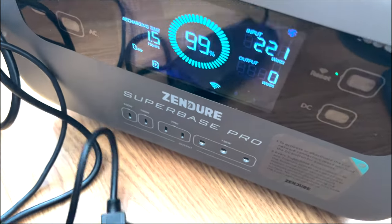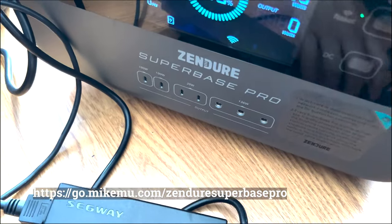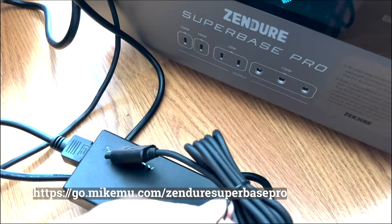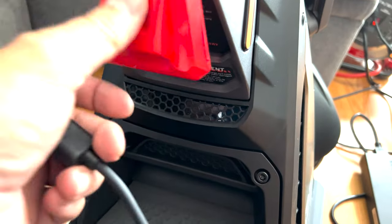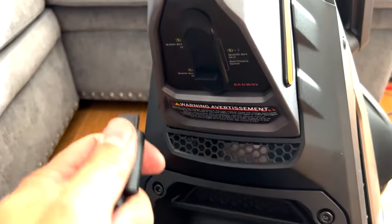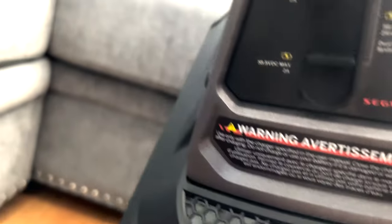I'm going to plug in the Segway GT2 charger into my Zendure Superbase Pro and use one of the chargers. The charge port is down below under a red plastic lid — I wish it were metal, but it's plastic. Hopefully it doesn't snap off. Here are the two charge ports with an additional protective layer on top.